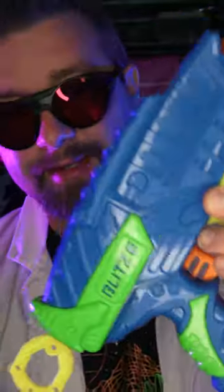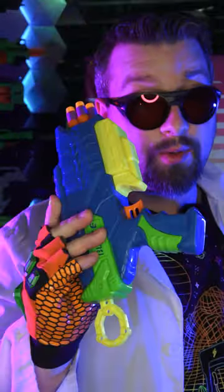So in conclusion, if you can get a Blitz 6, I think it's a really accurate blaster, but just try to change out the darts for maybe a waffle dart and it will treat you good.